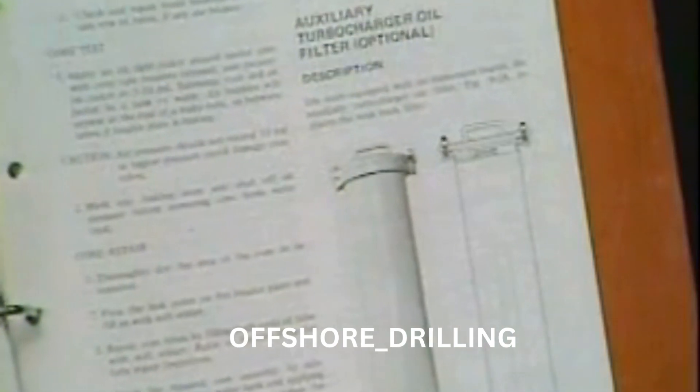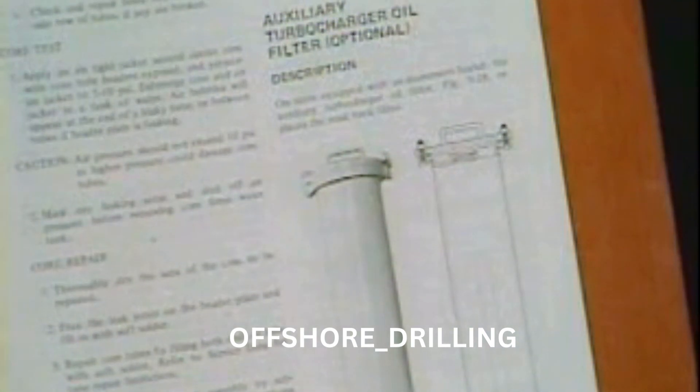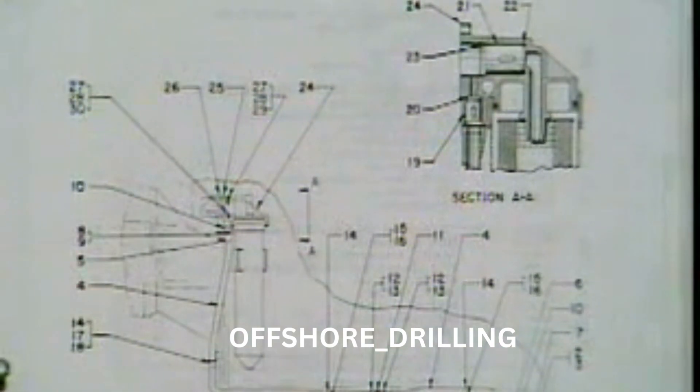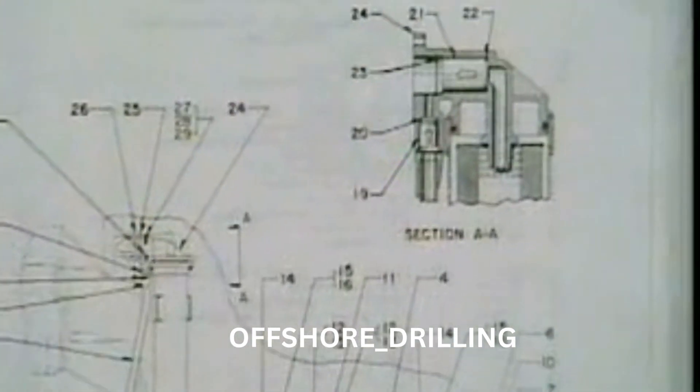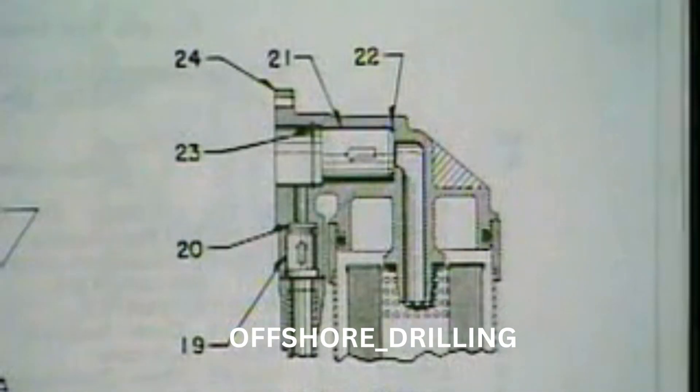Located in the auxiliary turbocharger filter system is a lube oil Y strainer. It should be cleaned at the specified intervals or more often if needed — clean it in a petroleum solvent and blow it dry before reinstalling it. Here in the turbocharger filter head there are two check valves: one to prevent soakback lube oil from going into the turbocharger filter during soakback pump operation, and the other prevents oil in the turbocharger filter from entering the soakback system when the engine is running. These check valves should be removed and cleaned, then inspected. Replace them if you see damage or have any doubts.